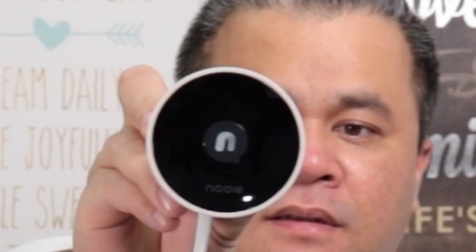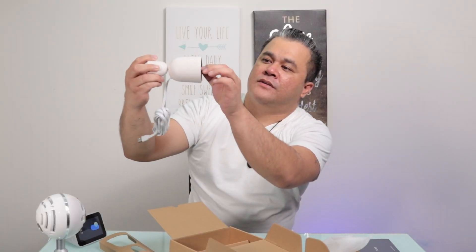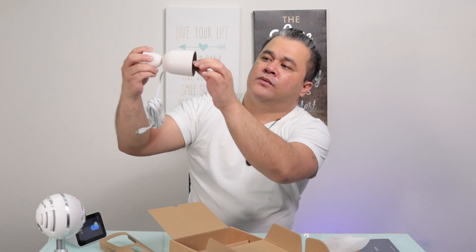Alright, this is the actual device right here. You just have to remove this sticker and that's where the camera is. It has three holes — I guess one of them is a sensor and the other two are the microphones.